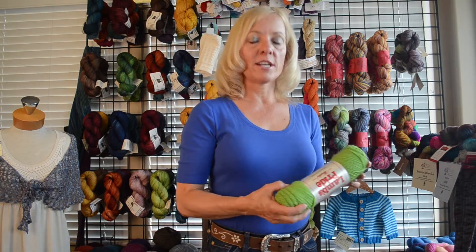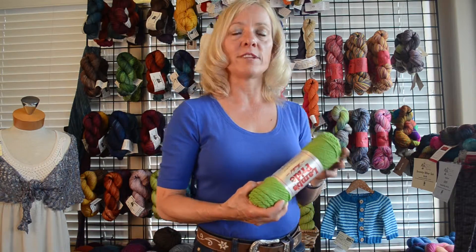Good morning, Kelly here from Alpaca Direct to talk about this worsted weight Lamb's Pride. It's 85% wool, 15% mohair, but when you knit it up it doesn't feel like it has mohair in it — so it's not your traditionally itchy mohair that you would expect. This actually knits up great.